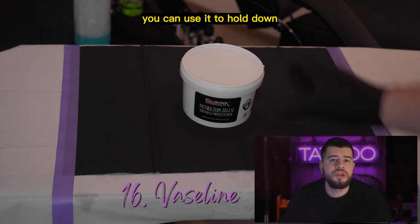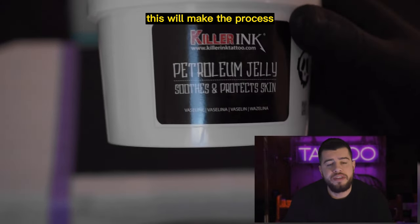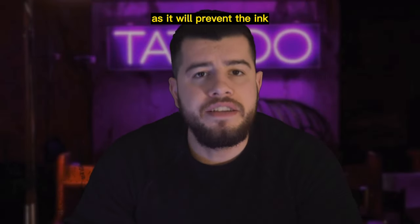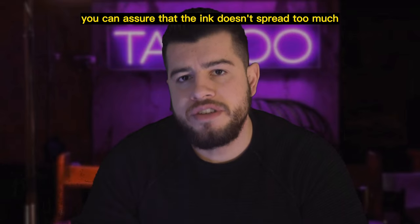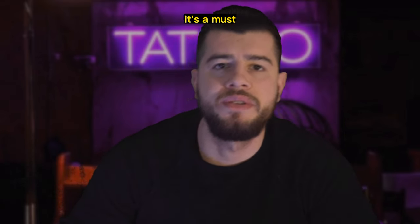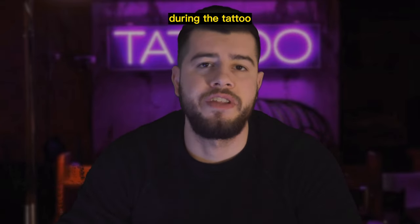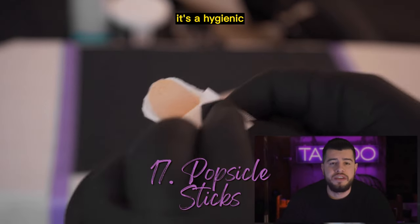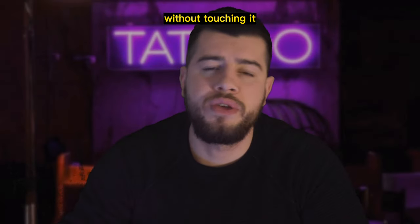Next, you need Vaseline. You can use it to hold down your ink cups and to apply it on the stencil before tattooing. This will make the process cleaner and easier, as it will prevent the ink from smearing all over the skin. By using Vaseline, you can ensure that the ink doesn't spray too much and provides a smoother application. It's a must-have product, so make sure to keep some on hand. Using popsicle sticks is a hygienic way to pick the Vaseline from its container to your workstation without touching it.